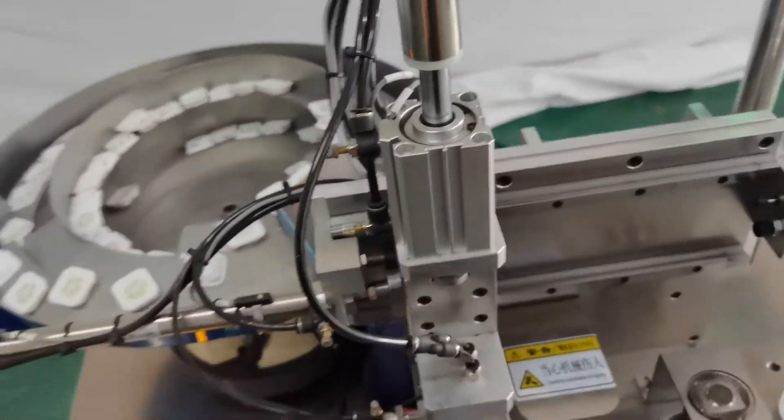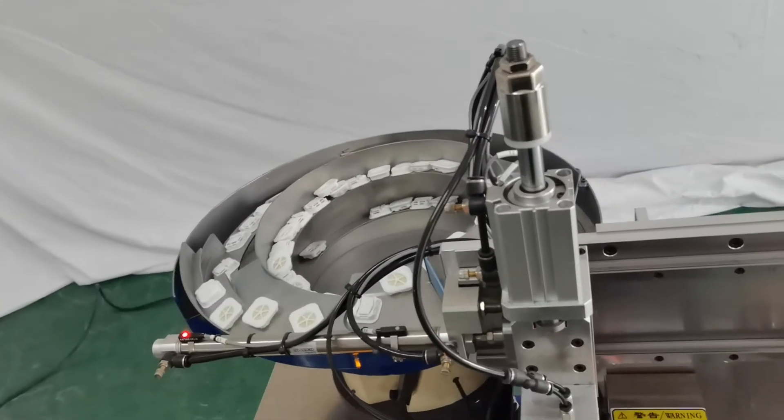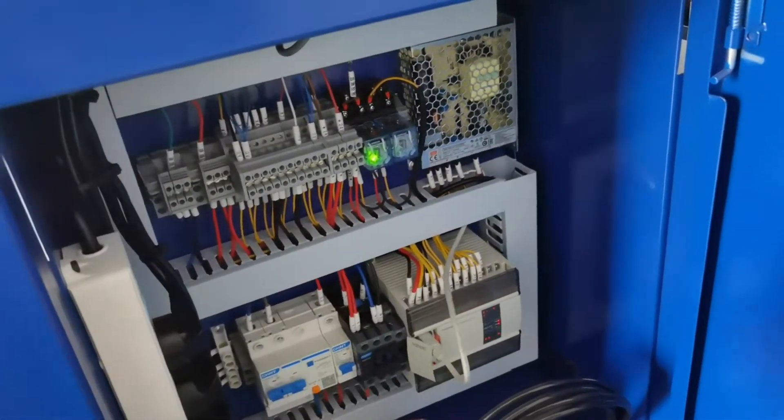And this is cycling — air cycling. This air pressure needs 5 to 6 kg air pressure. And this is the electric box. PLC. And the other parts.